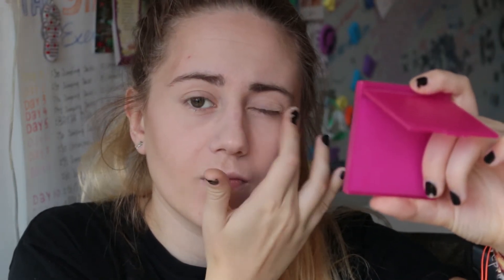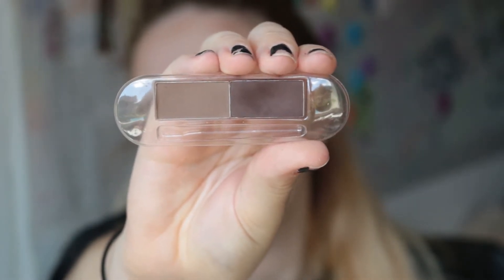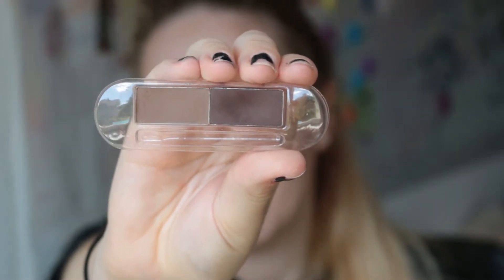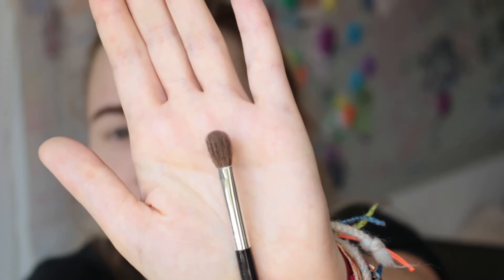We're gonna go on to eyebrows. I'm using the darker shade for my eyebrows and the lighter one to contour my nose and eyes as well. First I'm gonna use a spoolie and just brush my eyebrows with it, then take an angled brush with the dark color and do my eyebrows. Once I'm happy with the shape I call it a day, because getting them to look the same is too difficult.